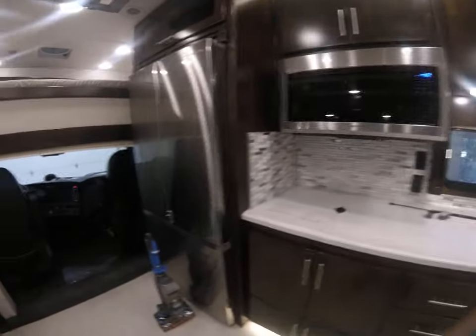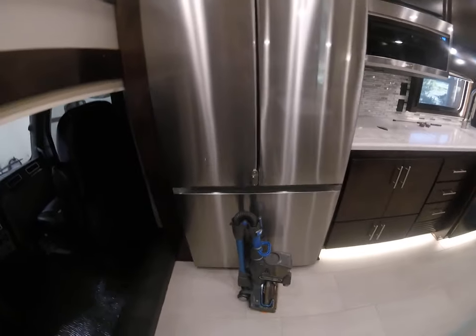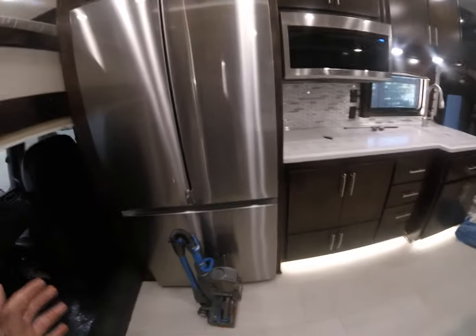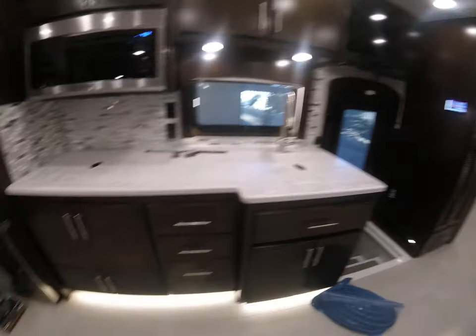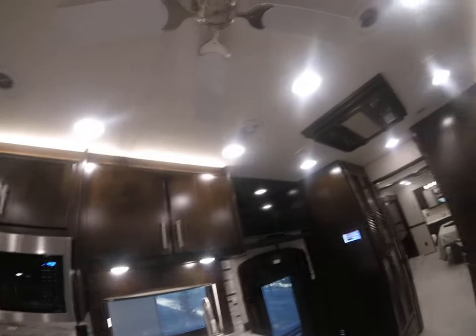I wouldn't worry about the refrigerator placement. People have done the 2022 versions of this. We visited the factory in Indiana. On the 2022 Classics you could pick a mid-entry or a front-entry, but for 2023 — and I think 2024 too — they're moving it all to mid-entry, except the XL in this exact model. But the XL has a shorter ceiling and more gimmicky features than the Classic.